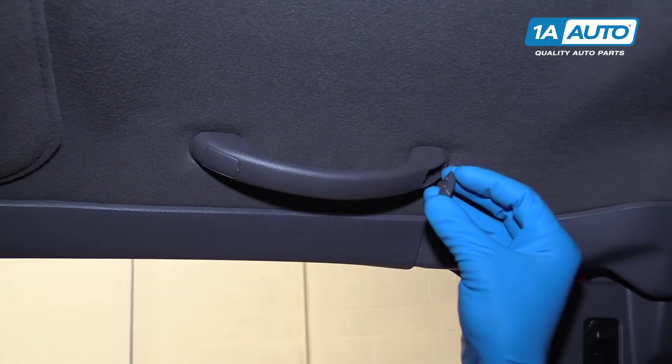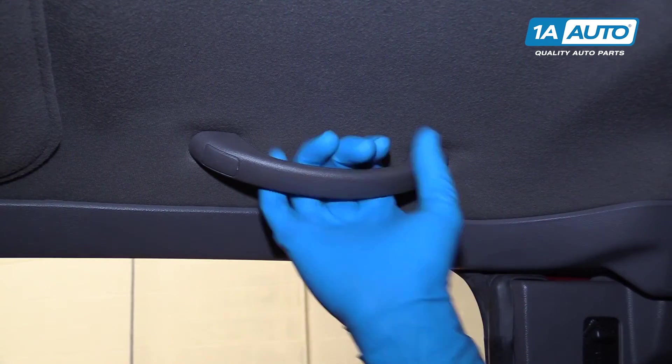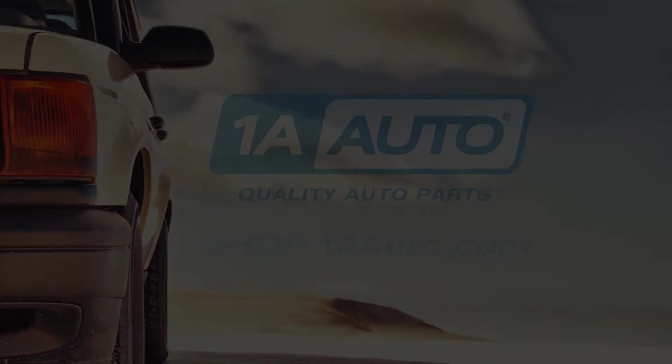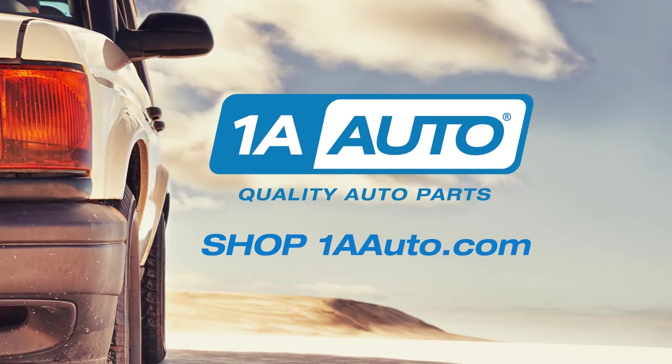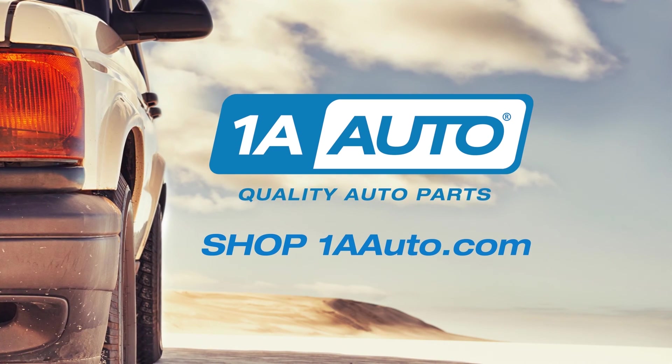Once you've popped both of your caps back in, double-check that your grab handle is on there nice and secure, and you're good to go. Thanks for watching. Visit us at 1AAuto.com for quality auto parts, fast and free shipping, and the best customer service in the industry.